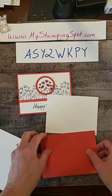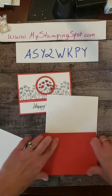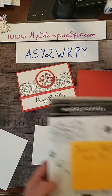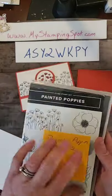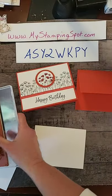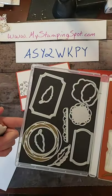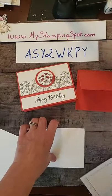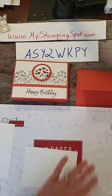I'm going to fold my card base and pop that over to the side. I am going to be using Painted Poppies — it's $23 and it is in the new catalog. We're going to use this image. Those are the dies that accompany it. If you like it, this makes a great wreath at Christmas. I am going to put a piece of scrap paper down because I may be stamping off the page.